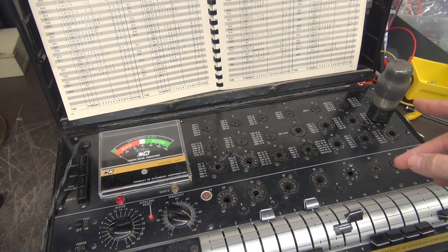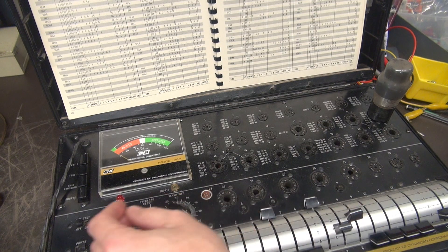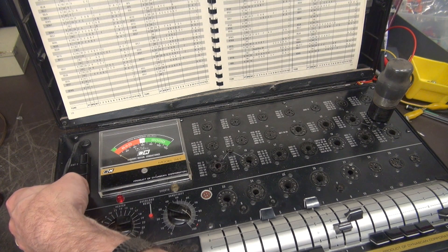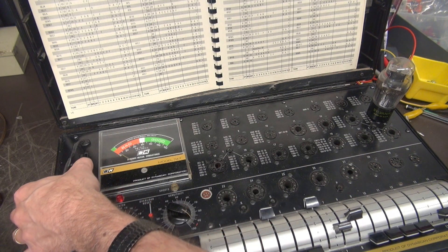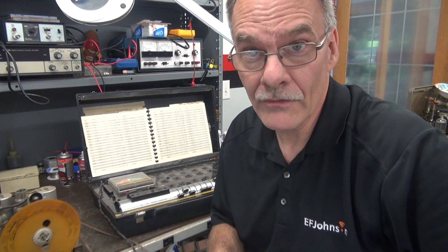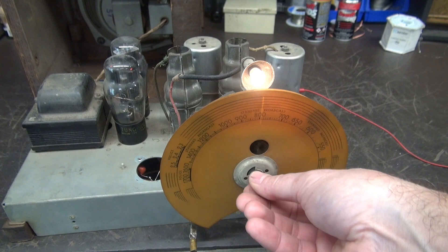Right now we're checking the 6F6, which is the audio output tube. When I was playing the radio it sounded kind of muddy and a little distorted, so I'm wondering about this tube. Yeah — about 20% gain. That tube is hosed, let's change it. Same test with an old Sylvania I have on hand — look at that, going about close to 80%. So we'll put that one in. I won't bore you watching me push the button for every tube, but I'll go through and verify the rest of them. Got it fired up with the new output tube in it.